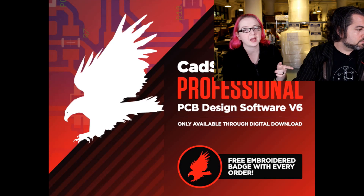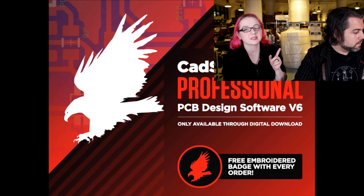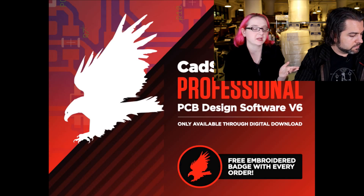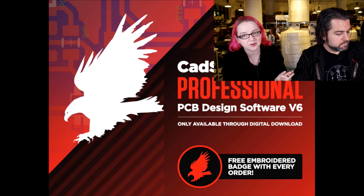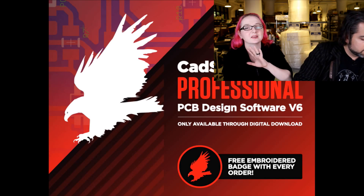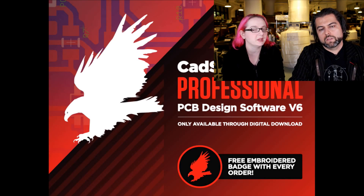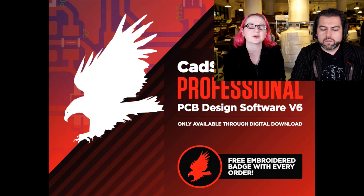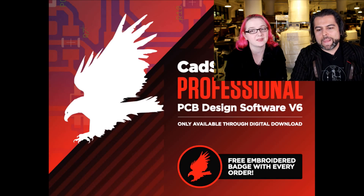One thing to mention: we don't include the auto router in the standard and professional packages. I have a personal opinion — I don't think the auto router is worth the money or useful for engineers. Other people disagree, and you can always buy the auto router directly from CadSoft. For hobbyists it's bundled in and we can't stop that.